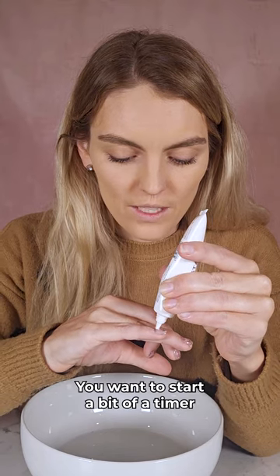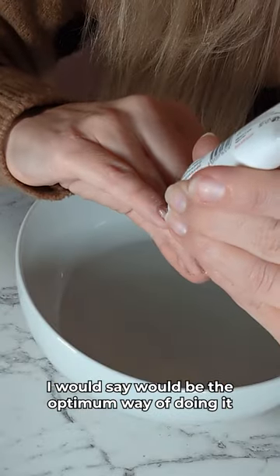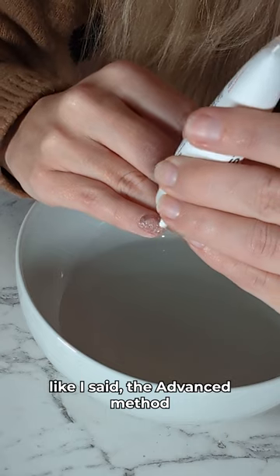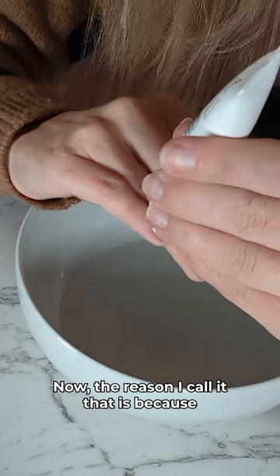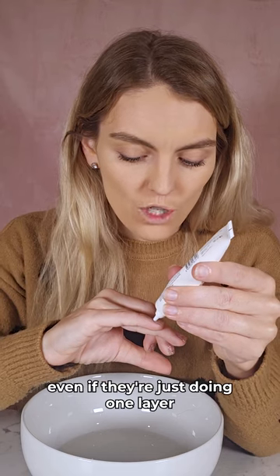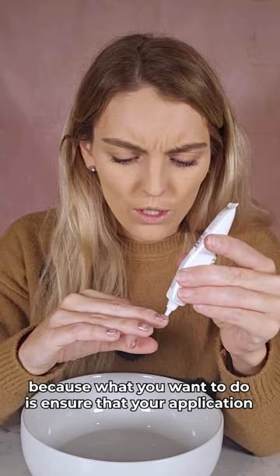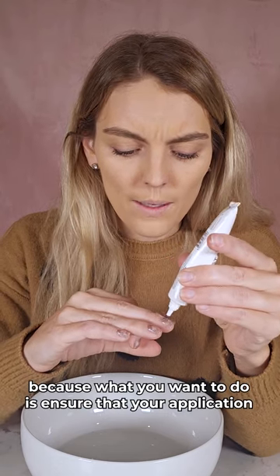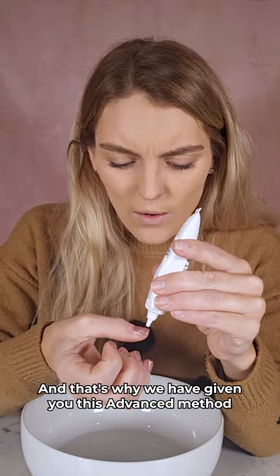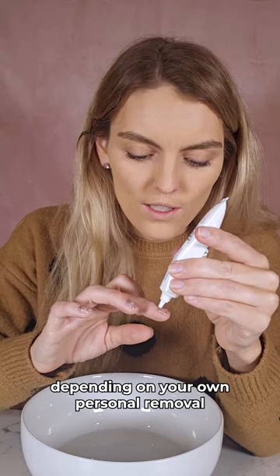Once you're finished, you want to start a bit of a timer. We're looking at about four minutes — that would be the optimum — but I'm going to be showing you the advanced method. The reason I call it that is because some people apply multiple coats, some people do thick coats even if they're just doing one layer. This is really super important because what you want to do is ensure that your application comes off nice and easy, and that's why we have given you this advanced method depending on your own personal removal.